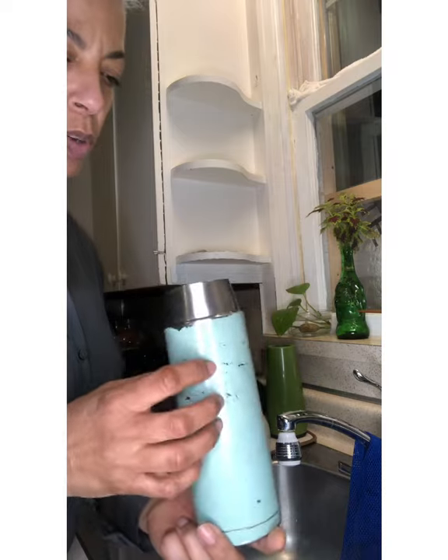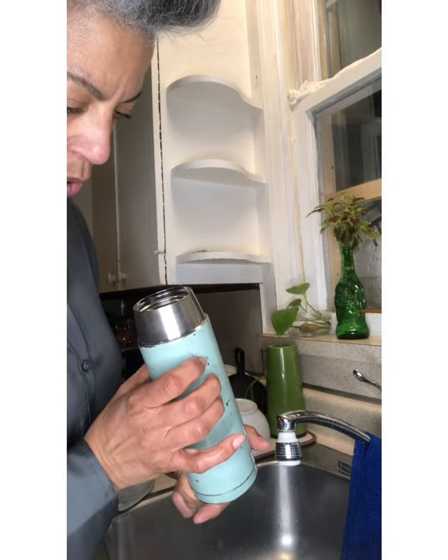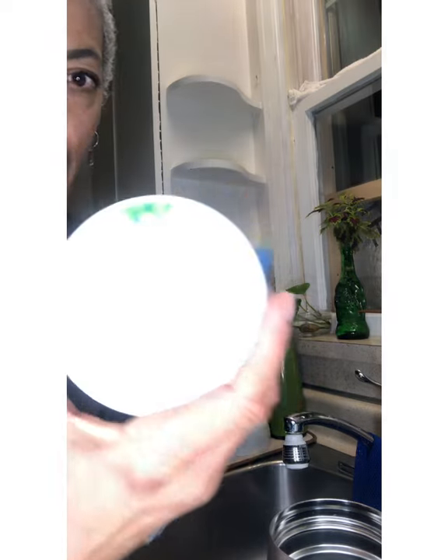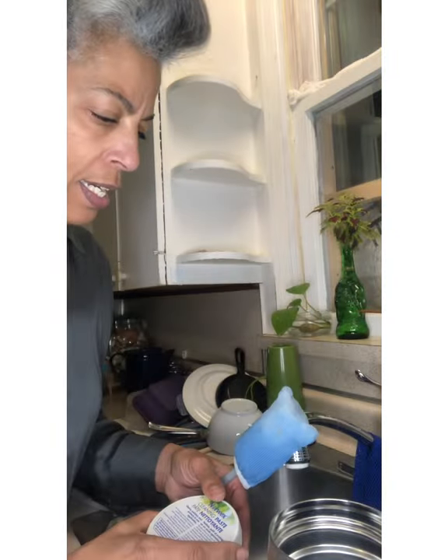Can you see the difference from when we started? I probably should have taken a before picture, but there's still a bit to go — I think you get the idea. So that is the bottle brush, cleaning paste, and water — that's it. Go get your coffee cups and give them a clean. If you need a sample or want to borrow a bottle brush and you live close to me, I'm happy to let you try it out. Thanks for watching, bye bye!